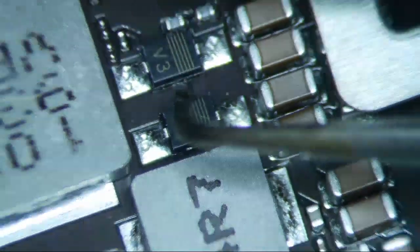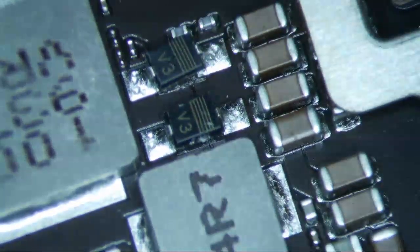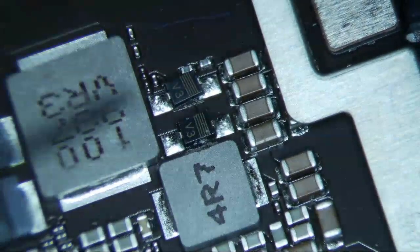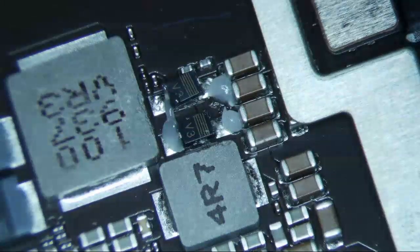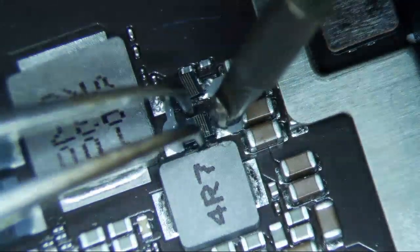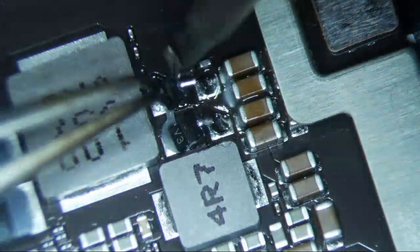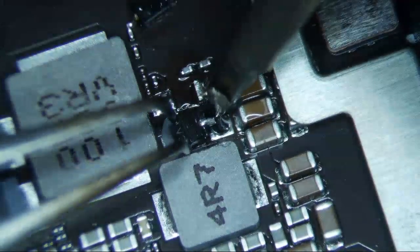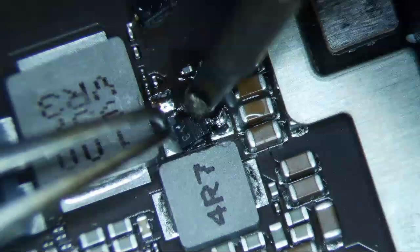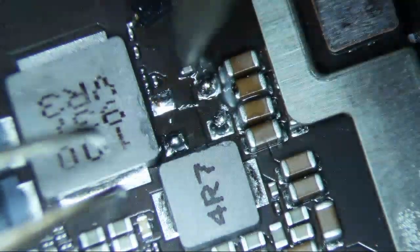We're going to replace these two diodes. If I wiggle it a little bit, you can see it's already moving — I think if I lifted this it'd probably be cracked. So I'm going to put a little flux on it, remove these and replace them. The good thing is that these diodes are the same for the iPad Air 1, Air 2, 5th, 6th, and 7th generations, and even the iPad Pros. They're 40 volt, 1 amp diodes. There's a link on microsoldering.com for them. Just remember that diodes have polarities, so they're directional — make sure the lines go to the right side.